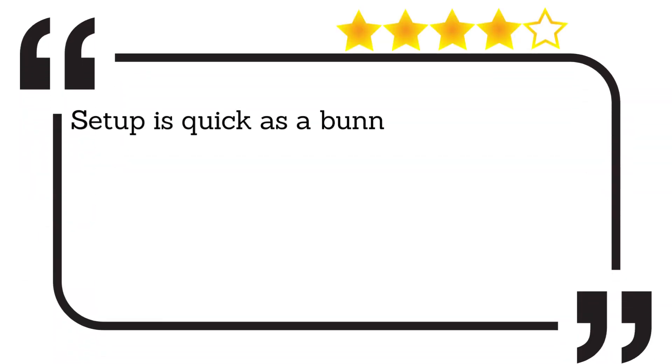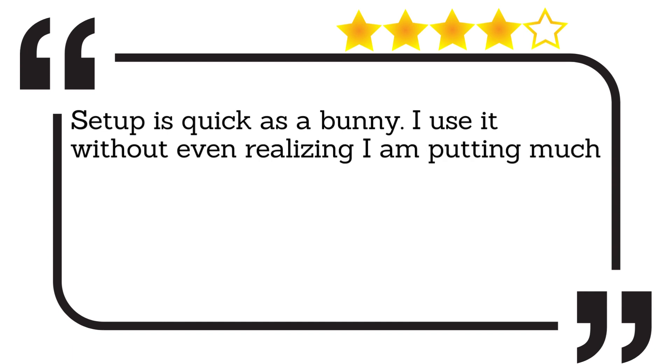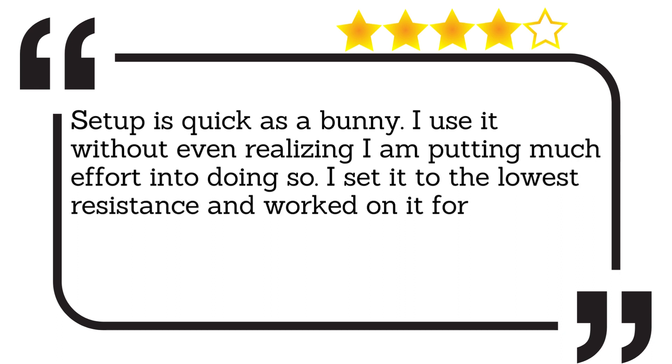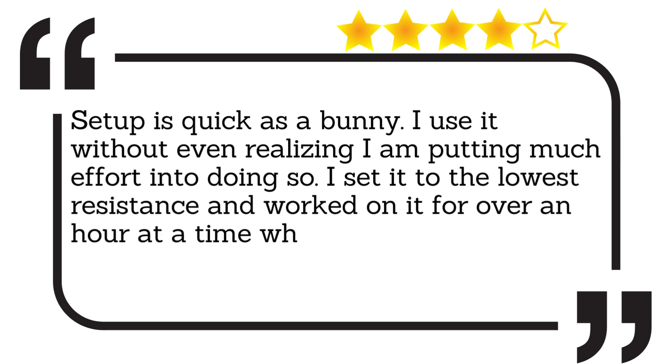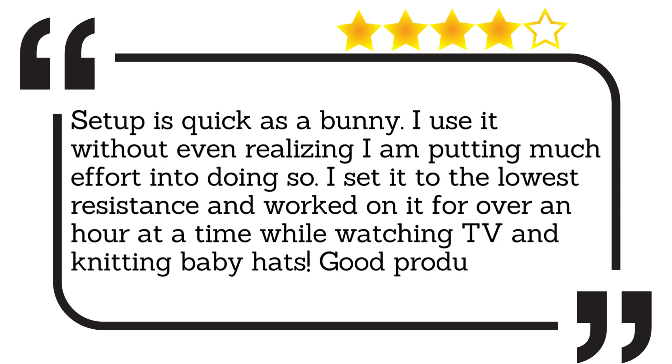Set-up is quick as a bunny. I use it without even realising I am putting much effort into doing so. I set it to the lowest resistance and worked on it for over an hour at a time while watching TV and knitting baby hats. Good product.